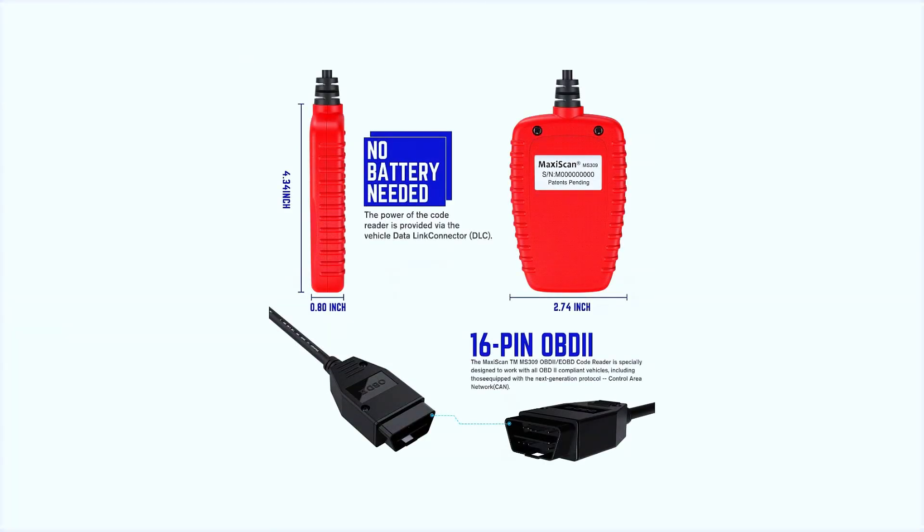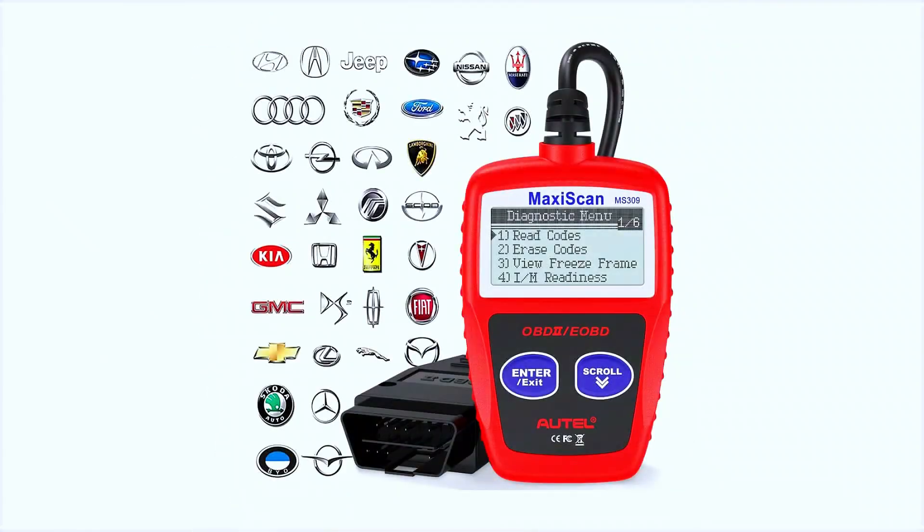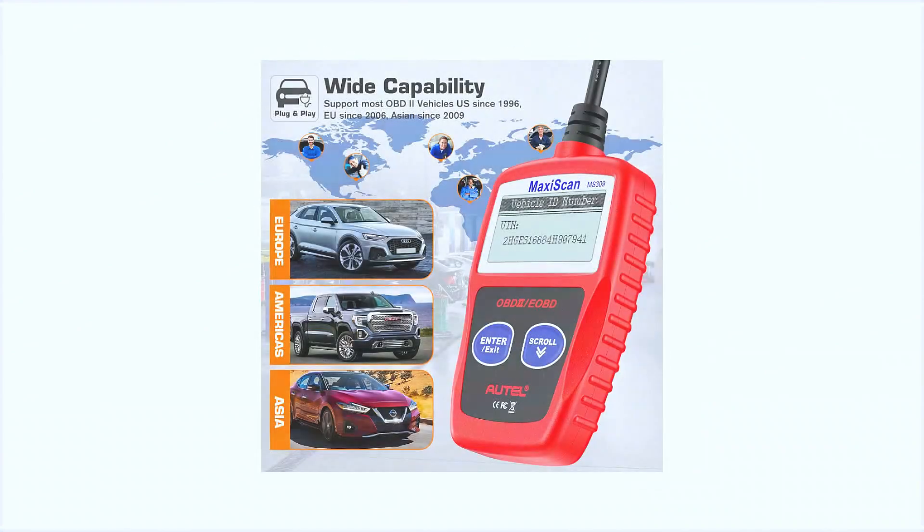The Autel MS309 compact pocket code reader supports all OBD2 protocols: KWP2000, ISO2000, ISO9141, J1850 VPW, J1850 PWM, and CAN. This OBD2 code scanner is compatible with 99% of OBD-compliant vehicles — passenger cars or light trucks — for OBD2 cars, usually post-1996 for the US market, post-2006 for the EU market, and post-2009 for the Asian market.